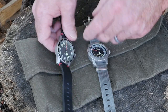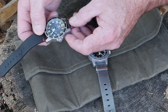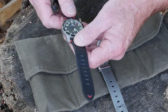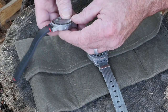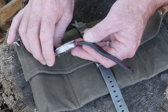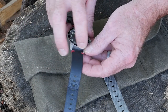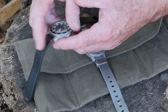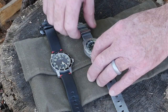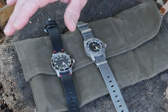These watches have a 41-millimeter diameter, and from lug to lug they are 48.5 millimeters. They're just 13 millimeters thick with the dome crystal, and the lug width where the band attaches is 20 millimeters — so pretty much any standard 20-millimeter wide band is going to fit.